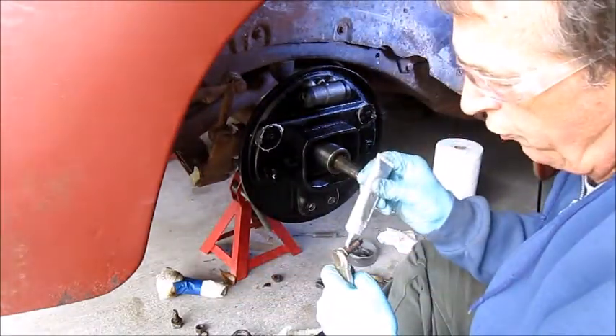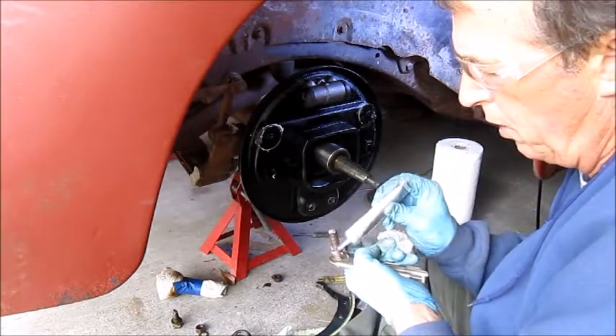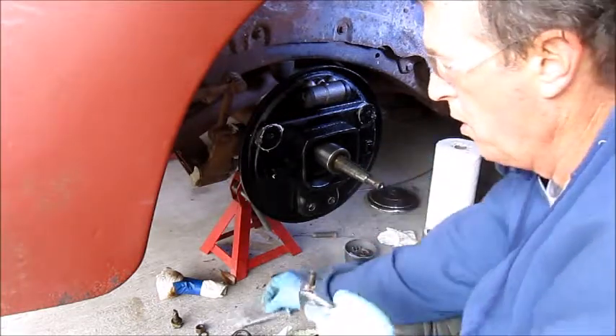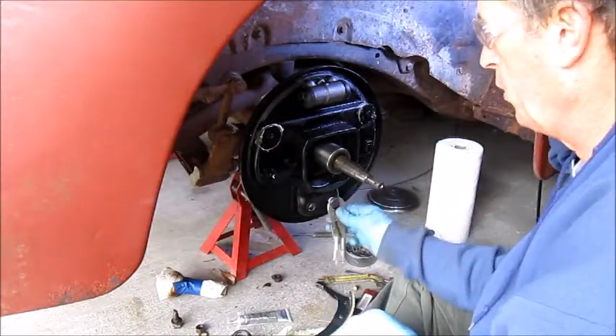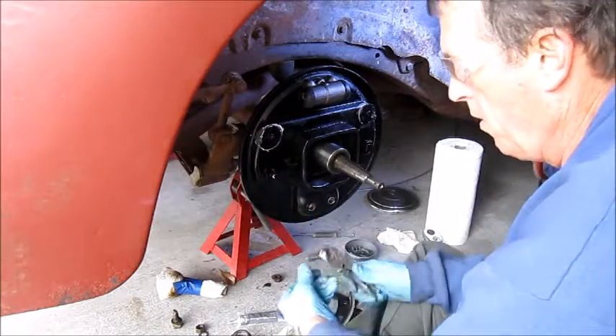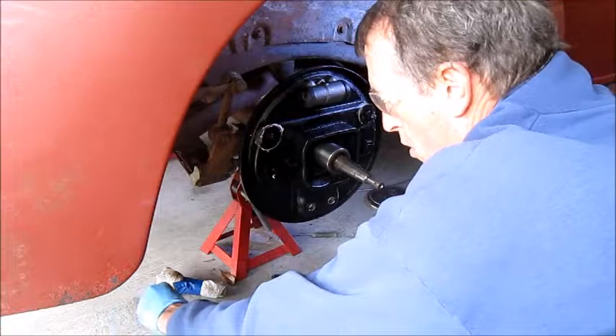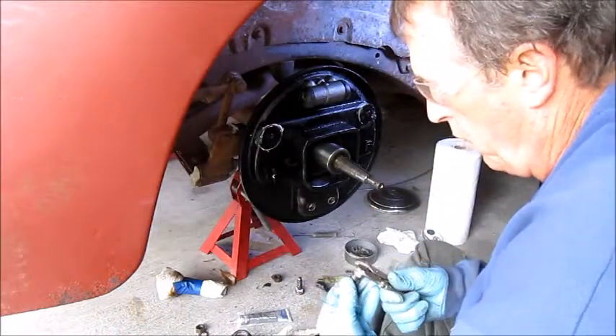Alright, first thing I want to do is just test fit these anchor pins. Put a little lube on here. Because I put some paint in there, make sure that one feels okay. Do the same with the other one.